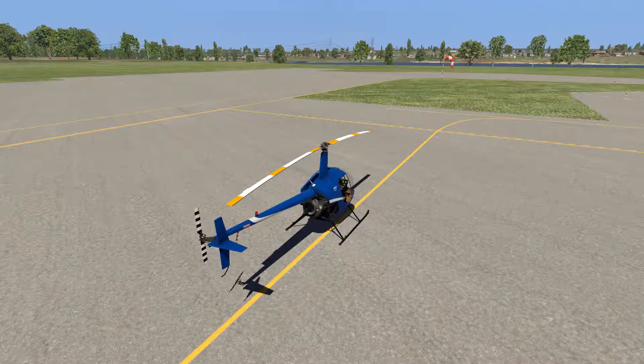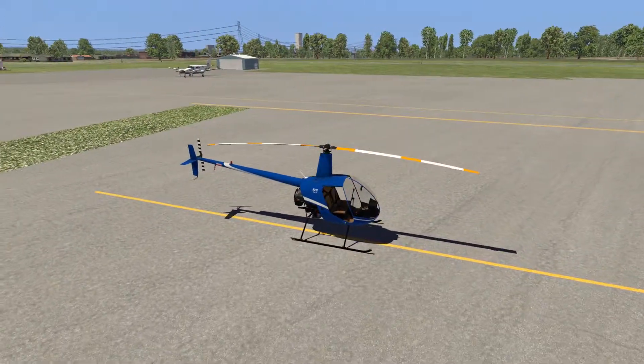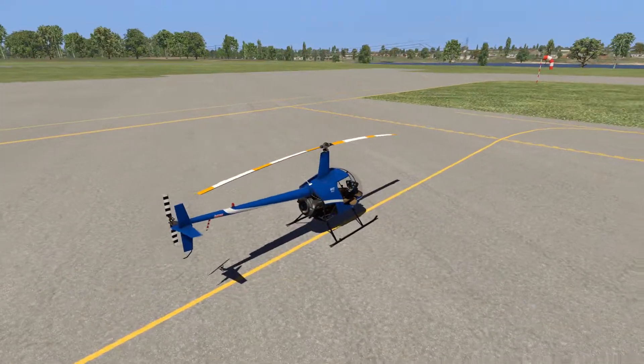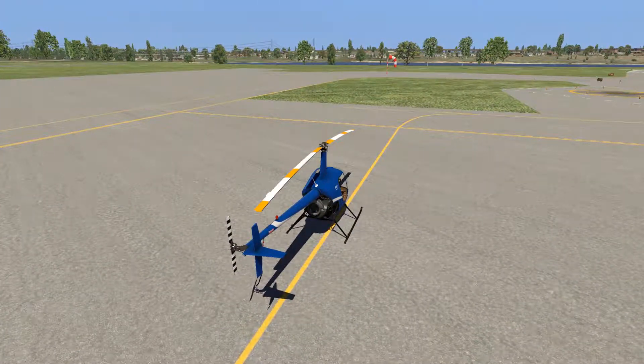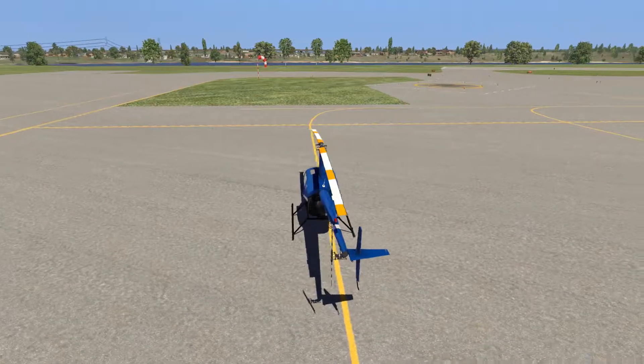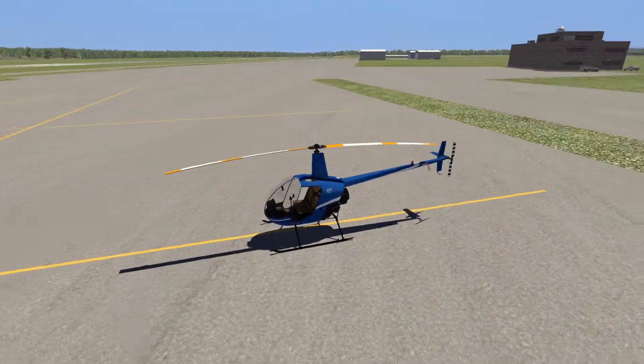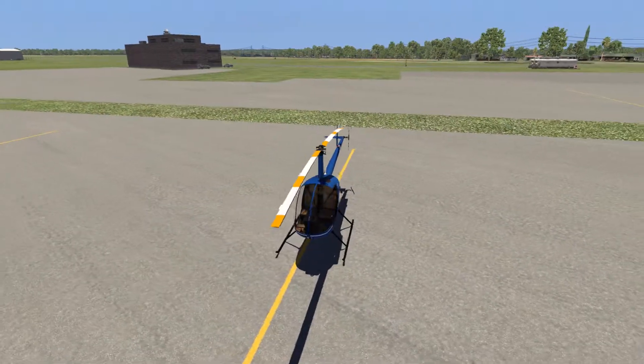What we're going to be doing today is starting up this Robinson R-22. It's available on the xplane.org store, in case you're interested. We're going to be flying this over to pick up a box of chocolates, and then landing in a nice soft grass field. Presently, we're here at Hartford Brainerd Field, just south of Hartford, Connecticut.